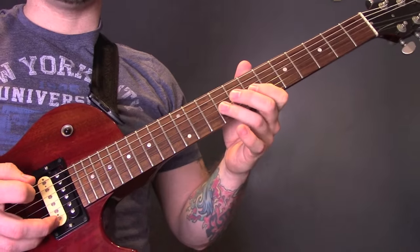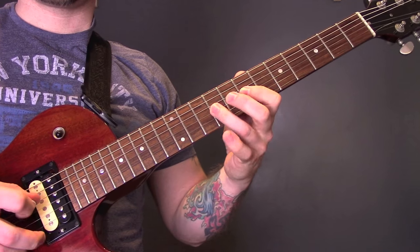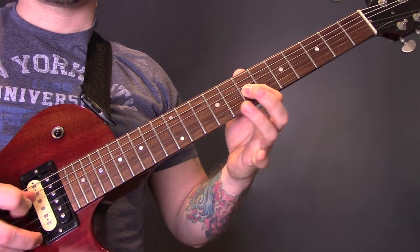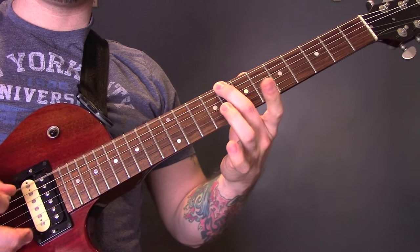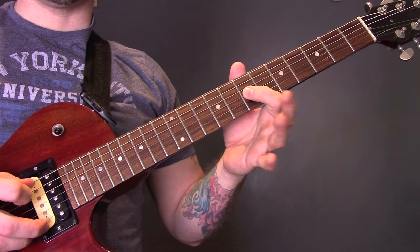So slowly together, and again: 8, open A.